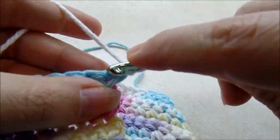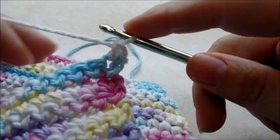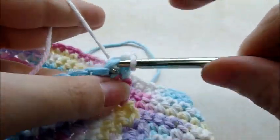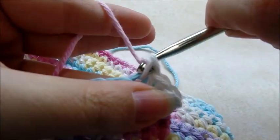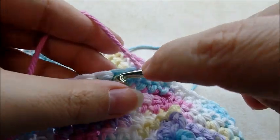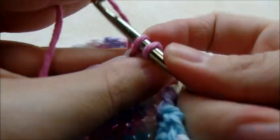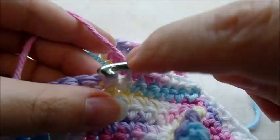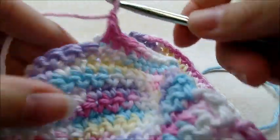Working in the very first stitch, single crochet for eight stitches across: one, two, three, four, five, six, seven, and eight. Then chain one and turn.